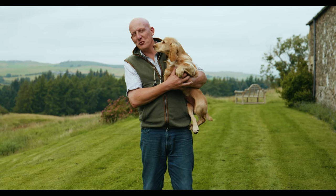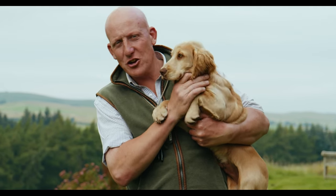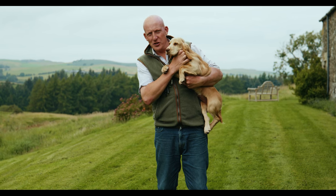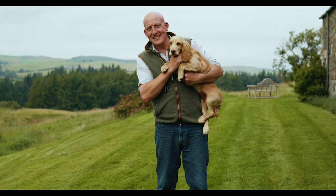Hi, my name is Charlie Thorburn. Welcome to Mordor Gundogs. This is Waffle. Waffle is a young homebred Cocker Spaniel and we're just going to start teaching him how to walk to heel. Hope you enjoy the video more than Waffle does and you learn something. Thank you.